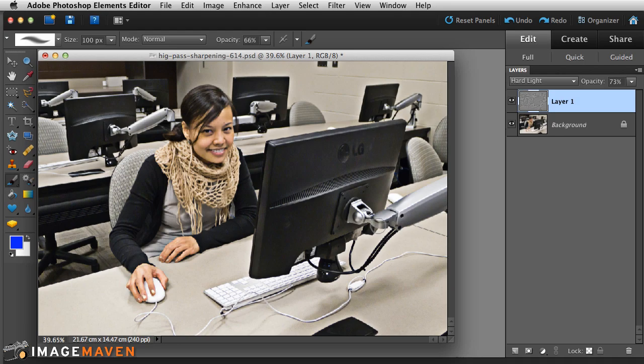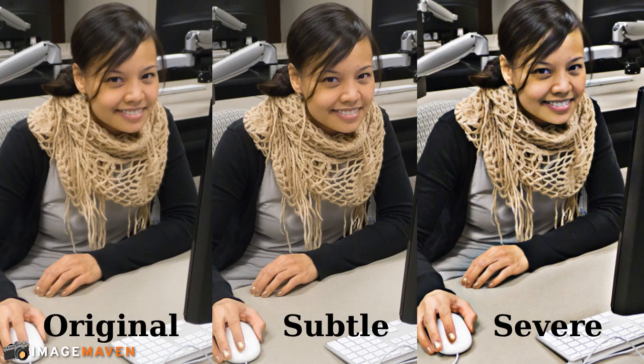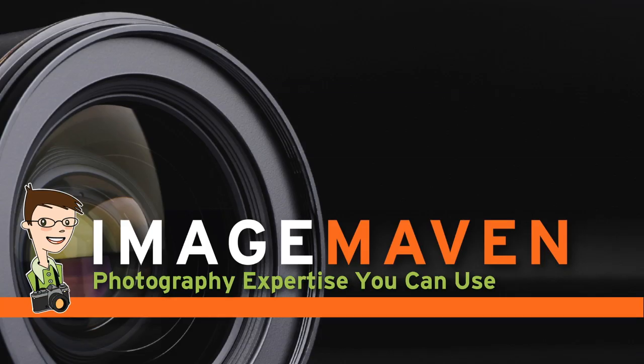You can have it subtle or you can have it severe — the choice is yours. It's a creative choice and there's no right answer, so have fun playing with the high-pass filter. If you haven't subscribed to my channel yet, now's your chance. Give me a thumbs up and leave a comment or question. Take care and thanks for watching — it's Marlene from ImageMaven.com.